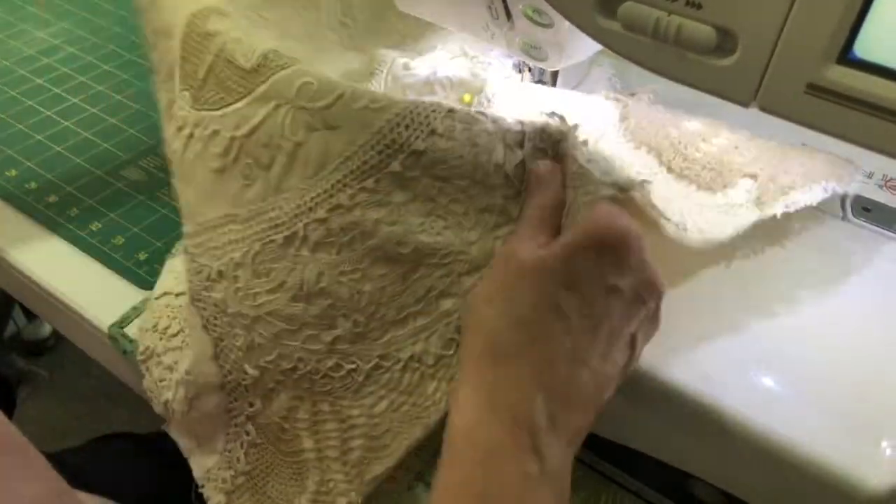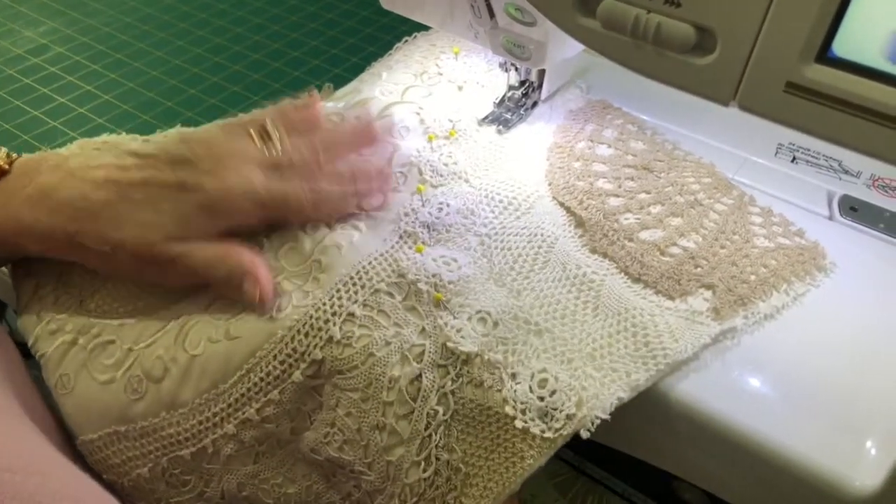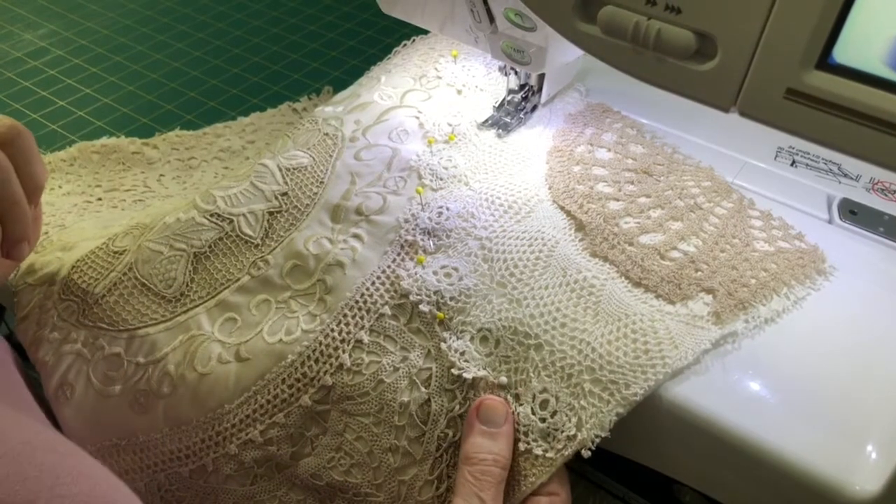Because what you're going to do in some of the plain pieces is stipple quilt, and that will go through all three layers and make it nice and tidy.